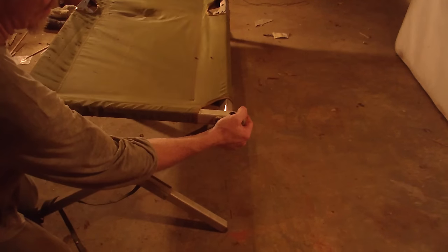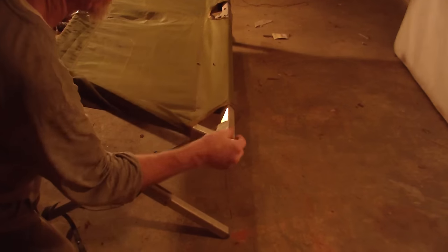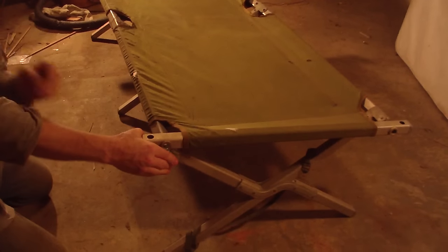Now we've got some slack in here and we're going to take this bar. I'm going to slide it through there, but as everyone will tell you, that is the hardest part right there — to get this to stretch. We can get one end on. Not too difficult, but this side over here, this is the most difficult part.